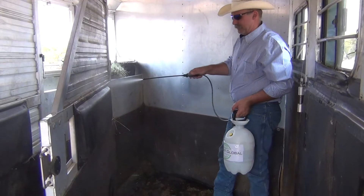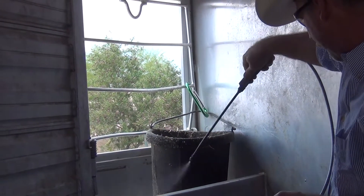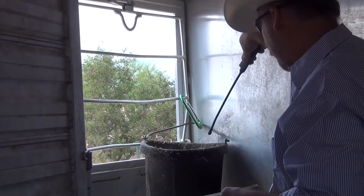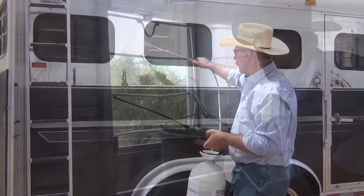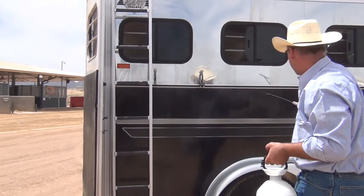We use it for the whole interior of the trailer — the walls, the ceiling, the manger where they eat, their water buckets, inside out, the exterior of the trailer, where we've got the horses tied. They rub their noses and their faces on here.